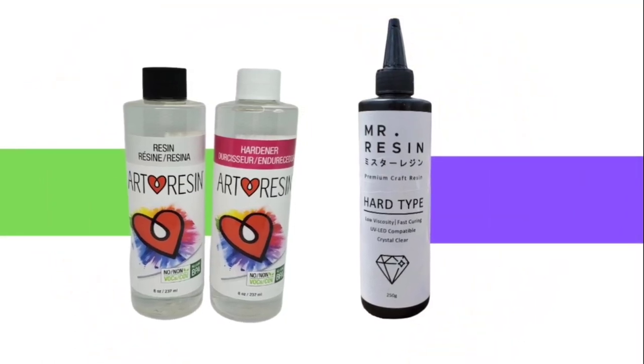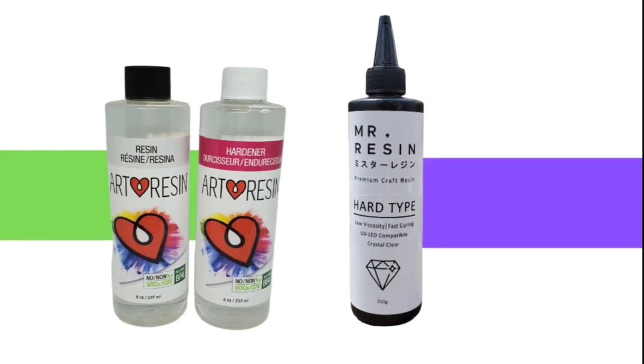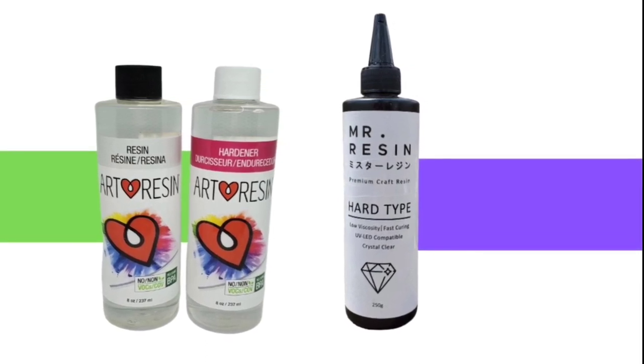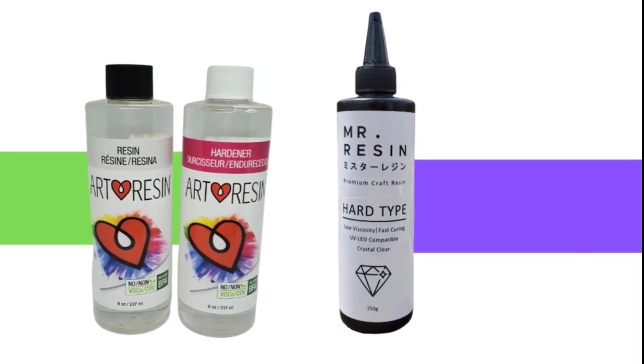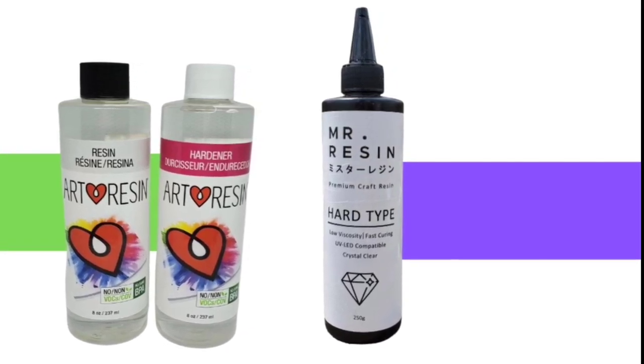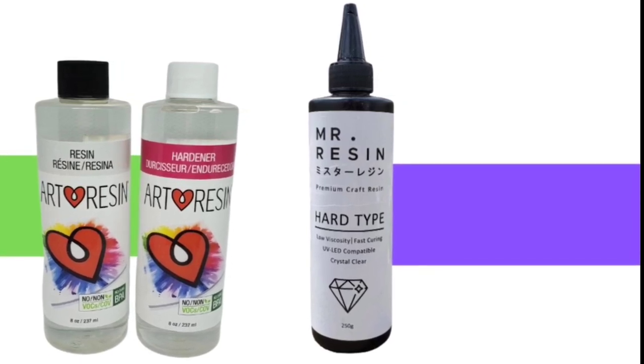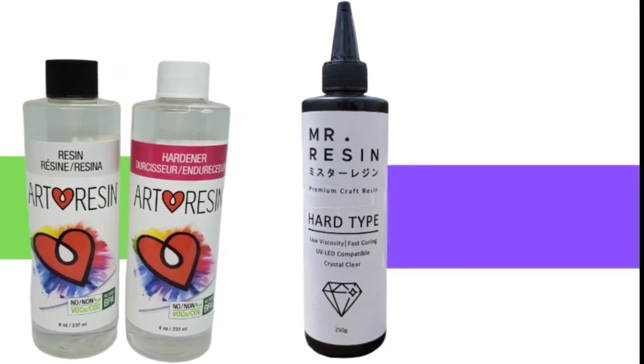It just depends on my needs that day. UV resin is not new to rock painting, but it's something I've just recently started using. I would love to hear about your experiences in the comments if you're an avid user of it. If you're new to using it like me, I hope this was helpful. Check out some of the other videos I have here for other tips, tricks, and inspiration. And as always, thanks for stopping by and I will see you next time.